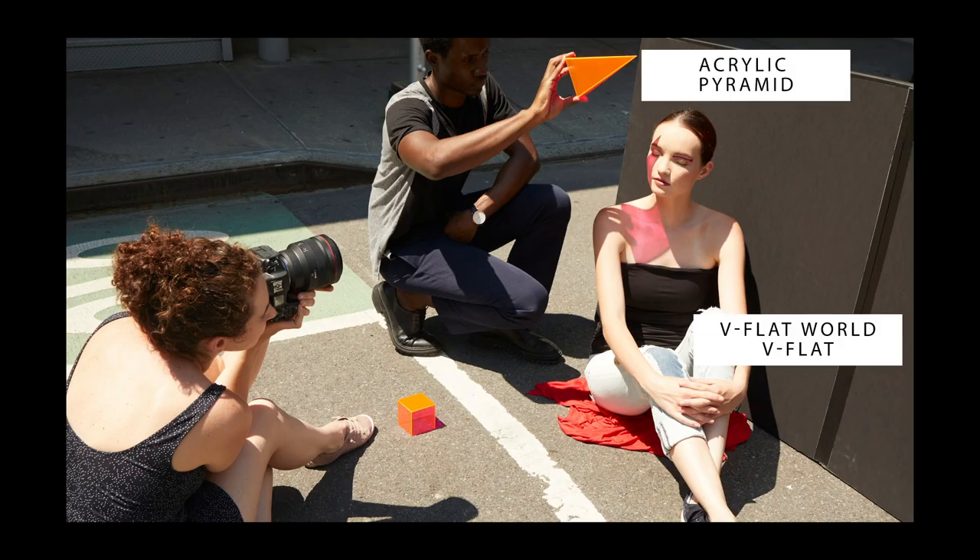Let's take a look at the prop I'm using here. This is an acrylic pyramid. I have no idea what the real purpose of this item is. Here in New York, we have something called Canal Plastics, which sells plexiglass and reflective mirror and acrylic shapes for displays, including this acrylic pyramid. You can also look these up online — there are a ton of different shapes. They're priced a little bit more than you would expect for a simple piece of plastic, but they definitely won't break the bank.